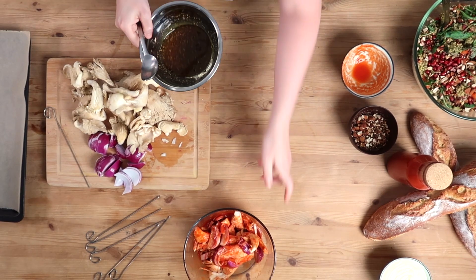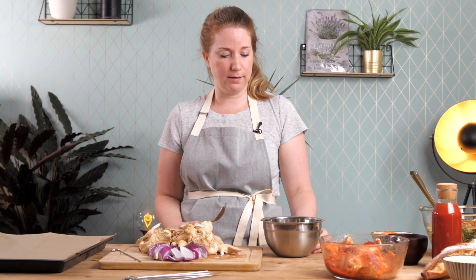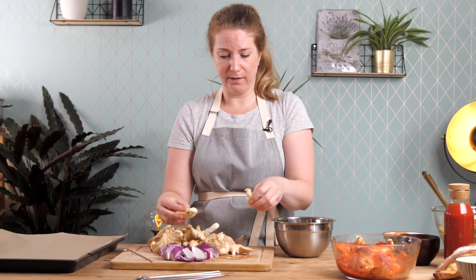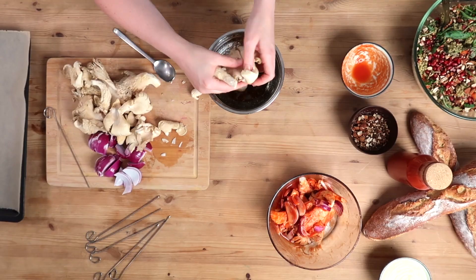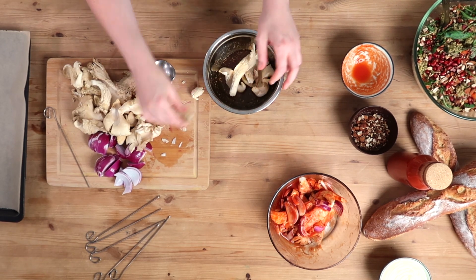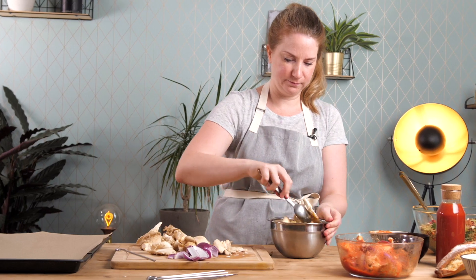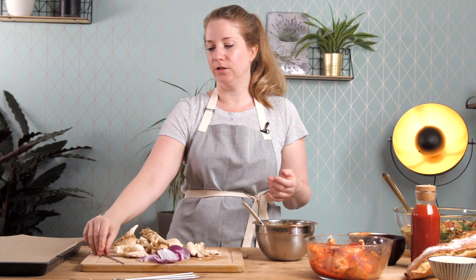Give them a big bath in the sauce and let it rest a little bit. Then we have the other marinade — the shawarma one with the roasted herbs, which is really nice. Same process: just toss the mushrooms in. If they're a bit large, rip them apart. Let them marinate for about five minutes, and then we'll put them on the skewers before going onto the grill or into the oven.